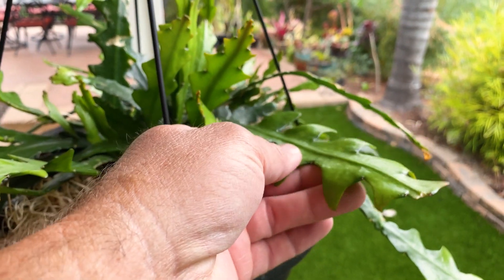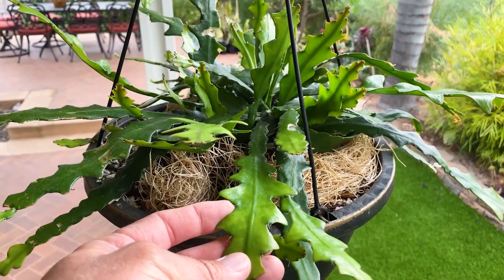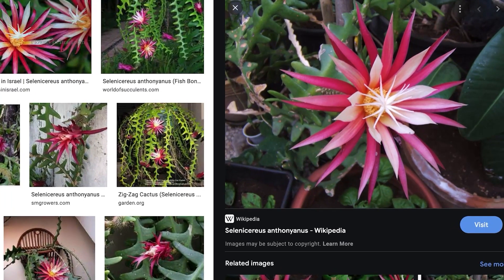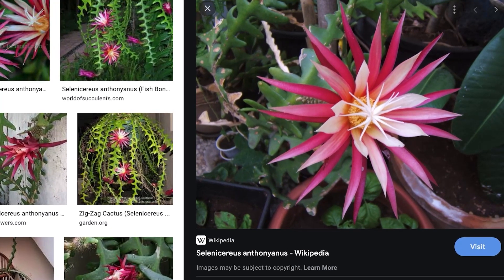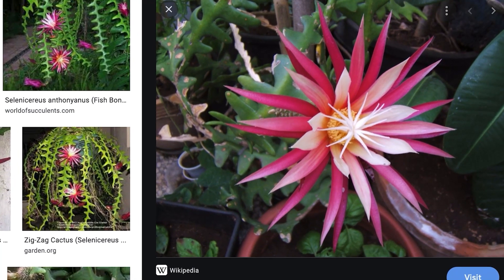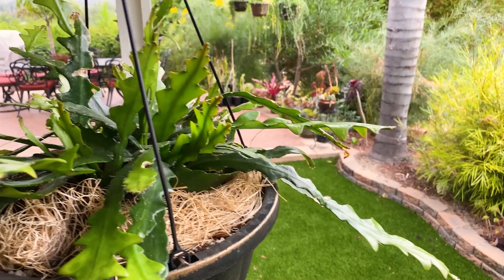I've just recently transplanted this plant — it was a gift — and it is definitely a fast-growing epiphytic cactus. It's related to dragon fruit and I think it's got potential for being a great pollen source. Look at the flowers here: large, fragrant flowers, violet-rose colored with white on the inner petals. It's also an early bloomer, which is another huge benefit, so I could refrigerate or freeze the pollen if needed.